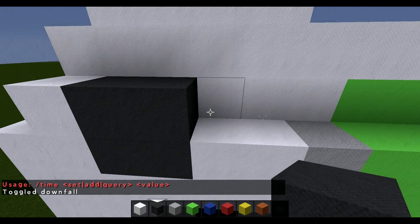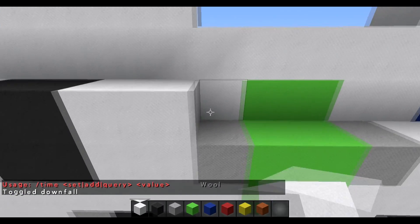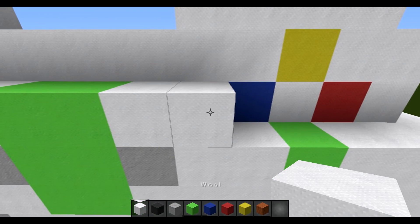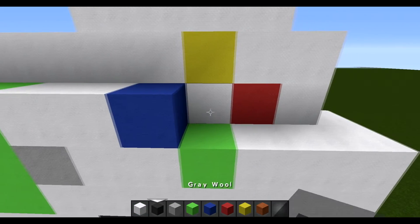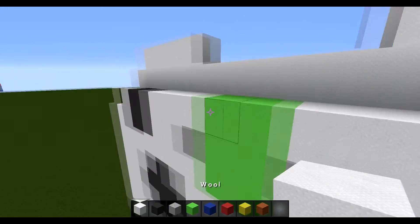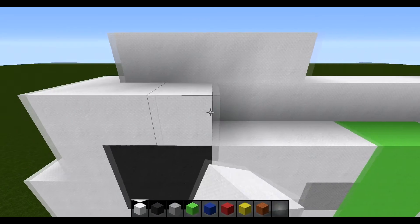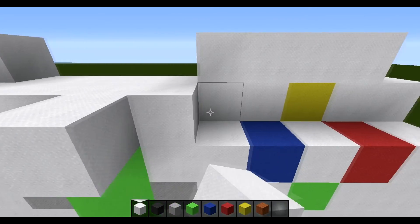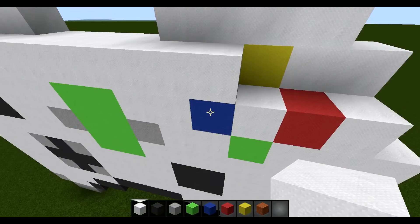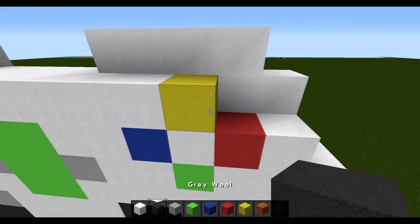For this layer, start by placing three white, two lime, two white, a blue, a white, a red, and a white. Then for the next layer, bring white all the way along until you get on top of this blue. Then after that, place one yellow and then two white.